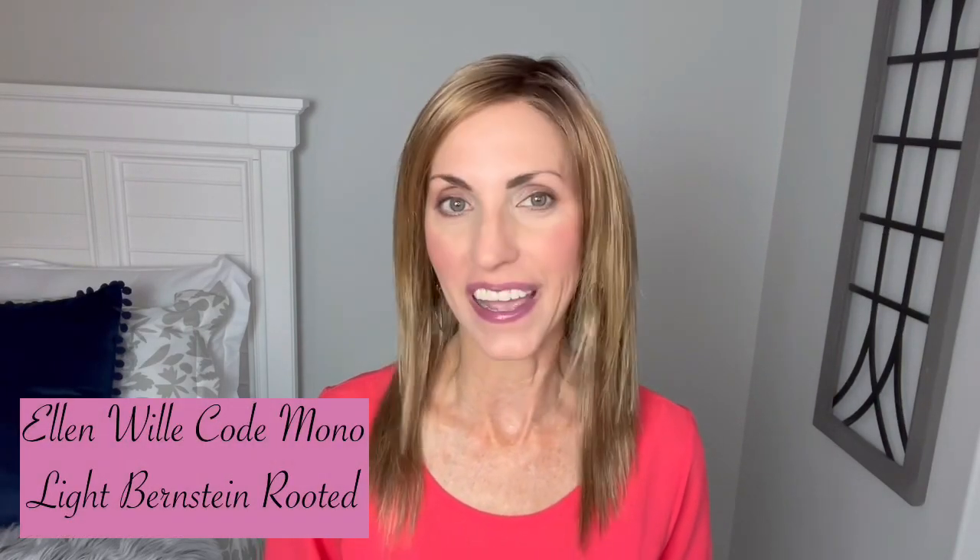Today we're going to take a look at a wig that has been around for a while, but it's a style that I have never tried. This is Code Mono by Ellen Villa and the color on this one is Light Bernstein Rooted. More on her in just a minute.